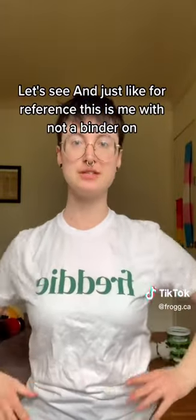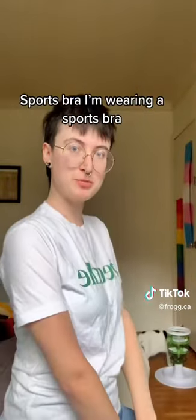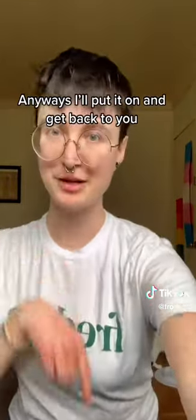Just for reference, this is me with not a binder on — sports bra, Mario sports bra. Anyways, I'll put it on and get back to you.